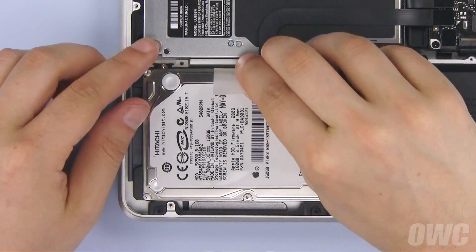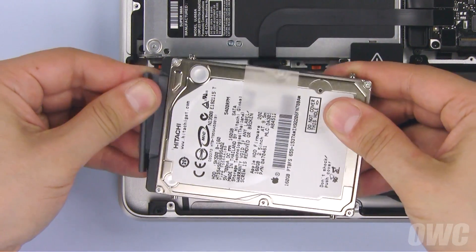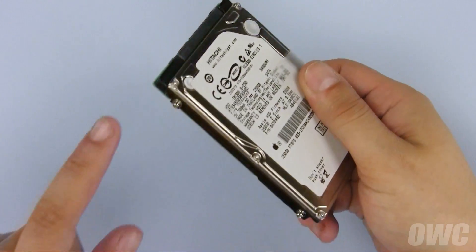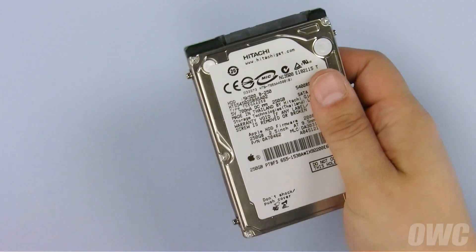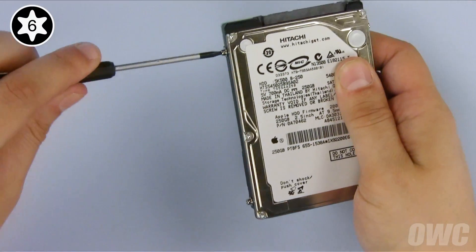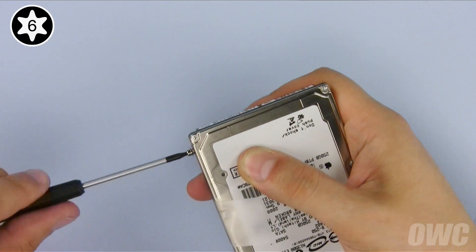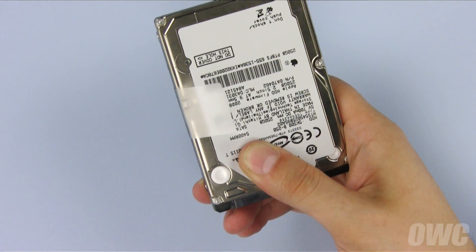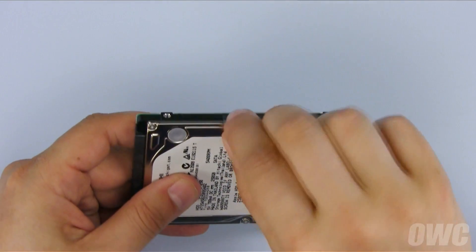Lift the drive out by pulling up on the plastic tab and sliding the SATA connector off. Using your Torx T6 screwdriver, remove these four mounting screws. Once the screws are removed, gently peel off the pull tab and set the drive aside.